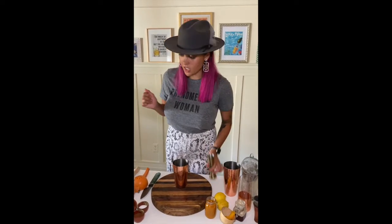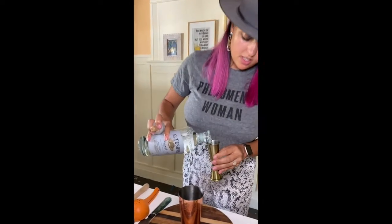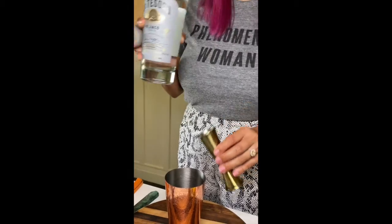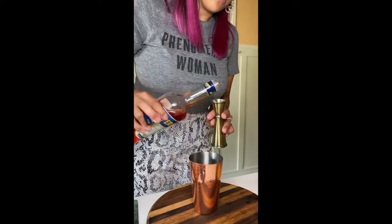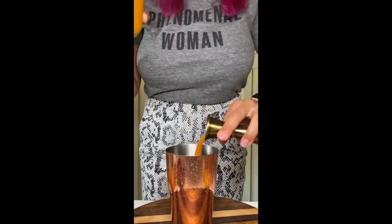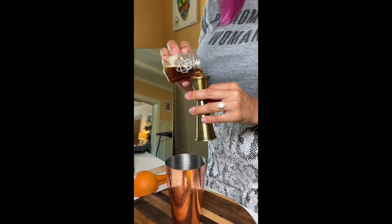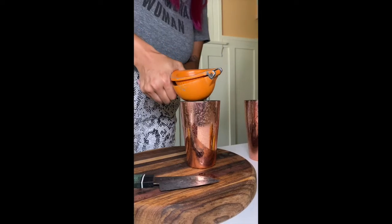Then let's add our liquid ingredients. We're going to add one and a half ounces of the El Tesoro Blanco. To add a bit of bitterness, we're going to add just a half ounce of Aperol. Three quarter ounces of passion fruit puree, quarter ounce of agave syrup, and three quarter ounces of lemon juice, which is either half a large or an entire small lemon.